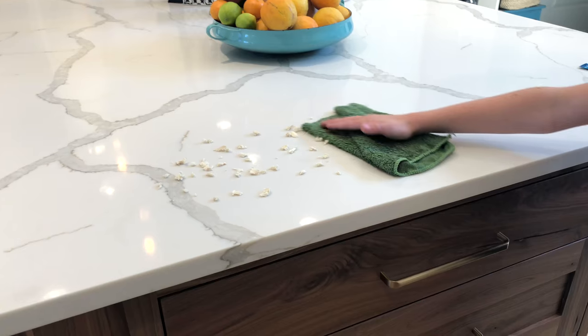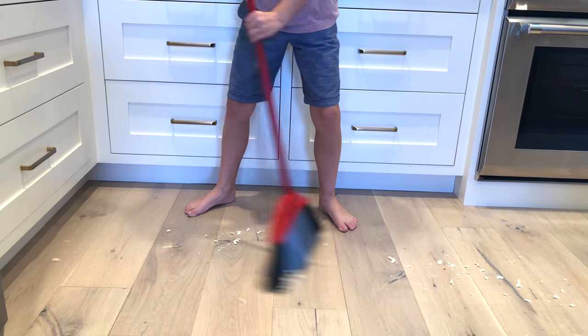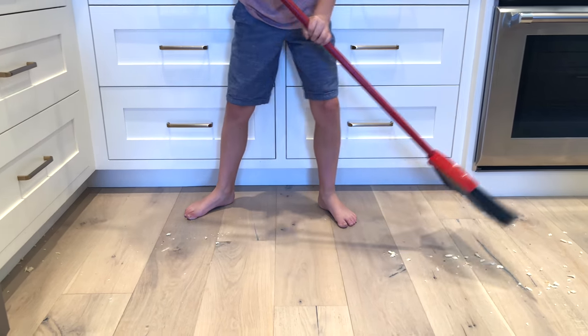Do you ever get frustrated telling your kids to wipe the counter and the counter gets cleaned but the floor doesn't? Do you ever get frustrated just being able to tell your kids like, hey, see that broom — sweep up the floor — and they sweep, and you saw them sweep, but when you walk on the floor you don't think they swept and you doubt if you even saw them sweeping because there's no difference.